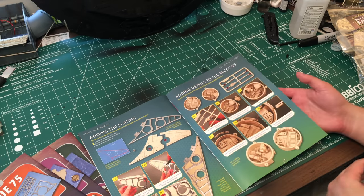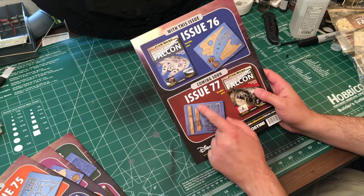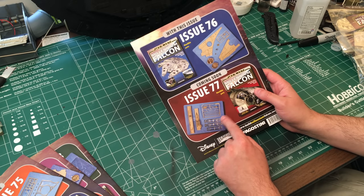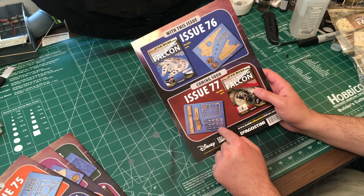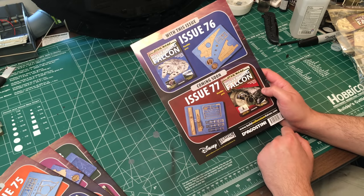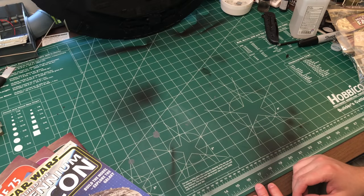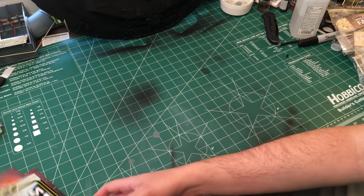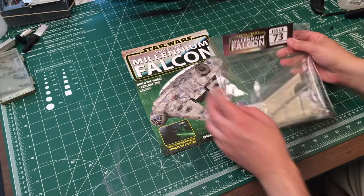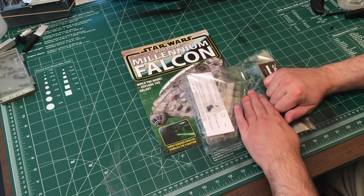Issue 77 - we finally have some of the side panels and side frames, plus more greeblies. So I'm going to get everything switched around here and we will start with issue 73.